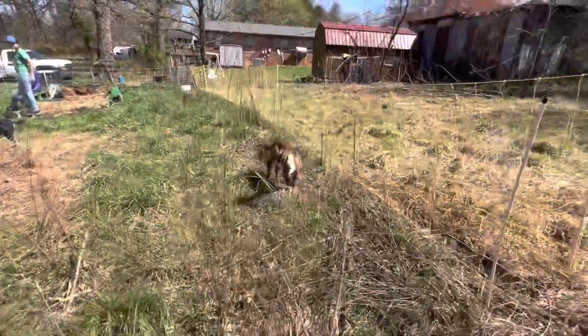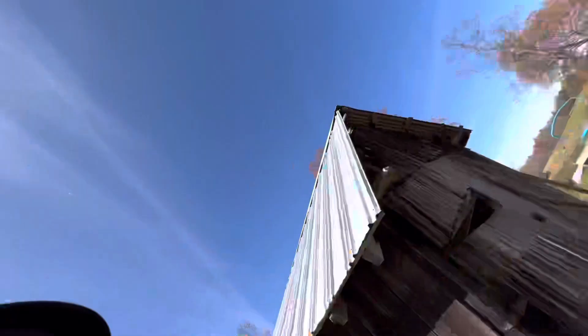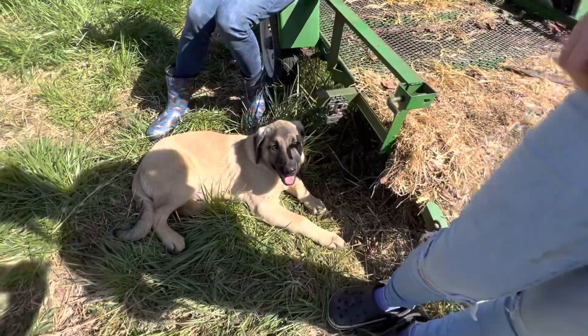Our goats don't know what to make of them yet — they're still kind of unsure. It'll just take a couple of days to get acclimated. We are going to raise these together. We rotate our goats, so we're doing pigs, goats, and one little dog named Roma, all together. I'm really excited to see what the future has in store for us. This is our first adventure with pigs, and we'll update you more.